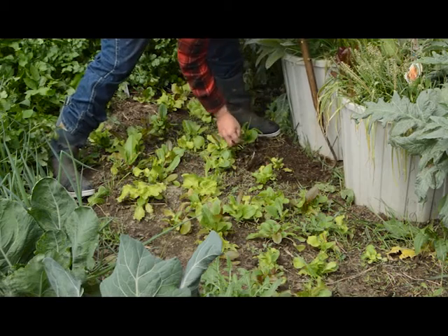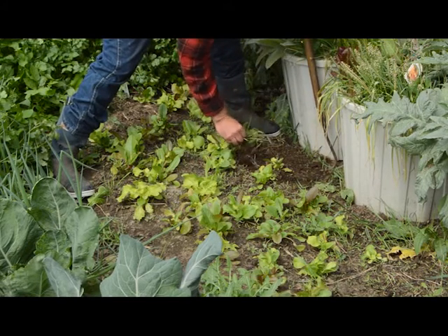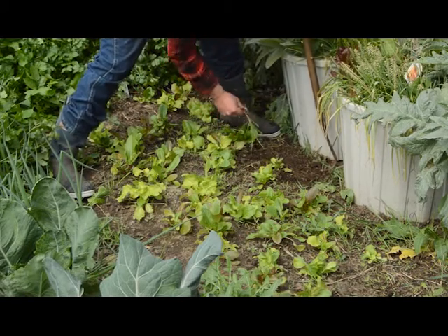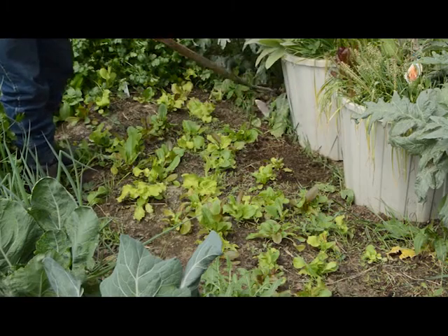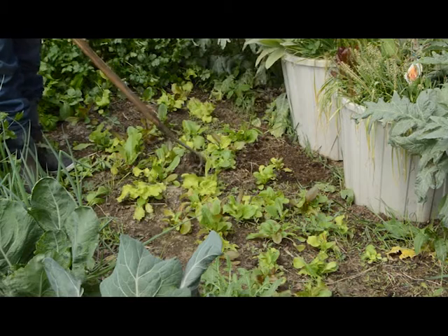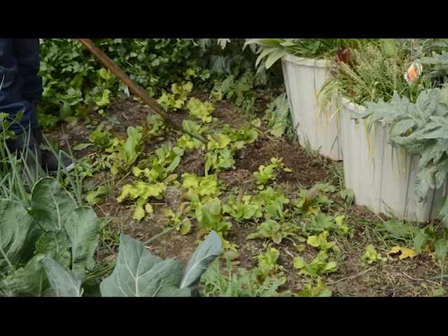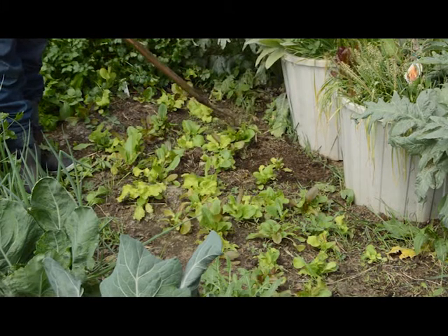This quack grass is miserable because the root systems are so big and long in there, so they're hard to get rid of. But when I have a bunch of lettuce in here like this, if I don't get these weeds out, the weeds are going to cause a real problem because they're going to grow faster than the lettuce. And then when I come to harvest the lettuce, I'm harvesting lots of weeds.